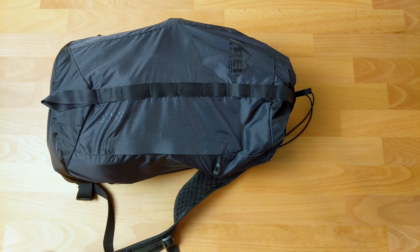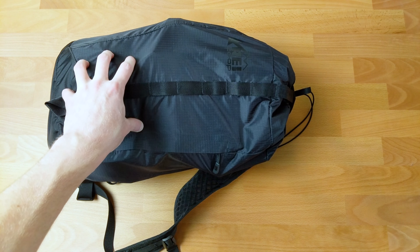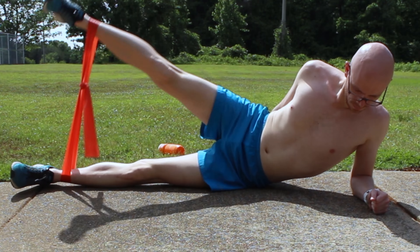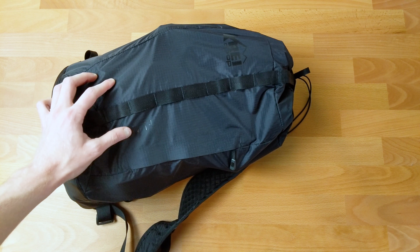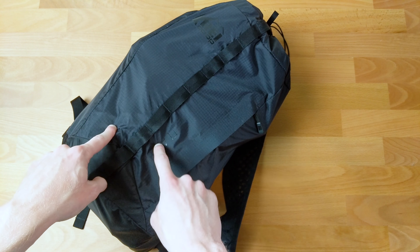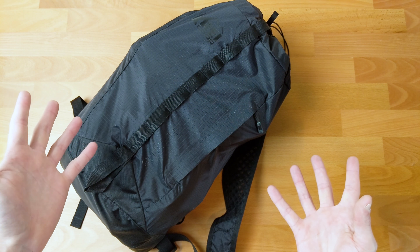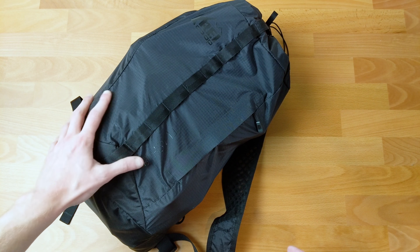Hey everyone, what's up? Justin here. Today I'm talking with you about everything that I take for triathlon and how it fits in this one little bag. Welcome to Justin Does Triathlon. Today we're doing a gear review, specifically everything that I take with me to a triathlon and how it fits in this little 18-liter REI bag right here. It just doesn't seem like you need a specific dedicated bag. So with that, let's go ahead and dive in.